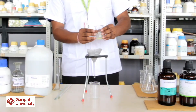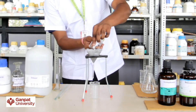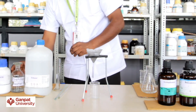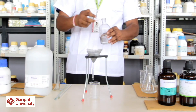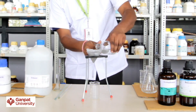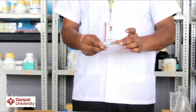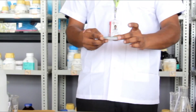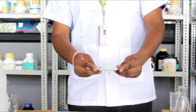Now filter the crude product and wash with distilled water. After filtration, dry the product and recrystallize from ethanol. This is the crystallized product.